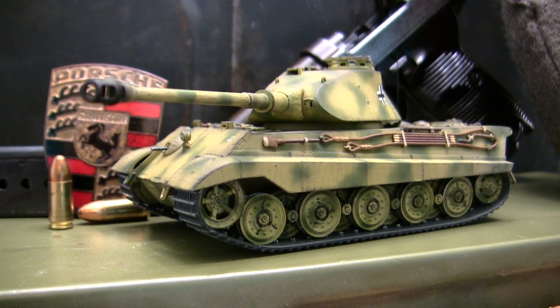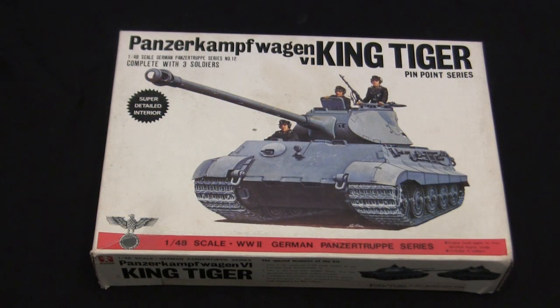Before we continue with the video, let's go ahead and take a step back to when this model was first started, in order to get a good idea of what the base starter kit supplies you with. Here is the model at the start of the build.